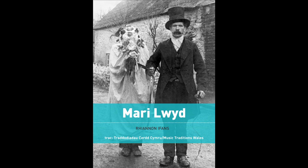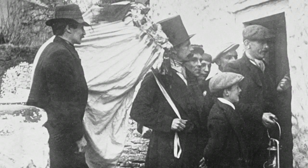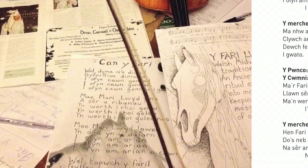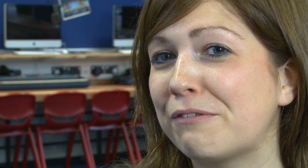Track has commissioned historian Rhiannon Ivans to write a short background about what the Mari Lloyd is, producing a small booklet that community and school groups can keep and refer to. It's important that these groups make the tradition their own, reinventing it as they go, but through the booklet they can get the facts and history straight. It's a really lovely looking book, featuring old historical pictures alongside photographs from recent workshops.